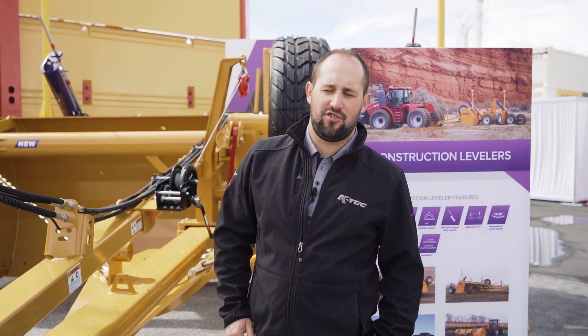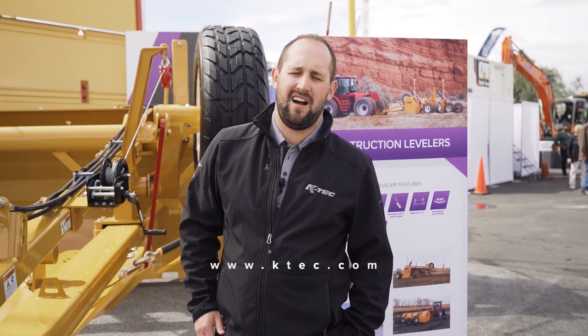Thanks for checking out our construction land levelers. For more information, visit us at www.ktech.com, and again, thanks for attending ConExpo 2020.